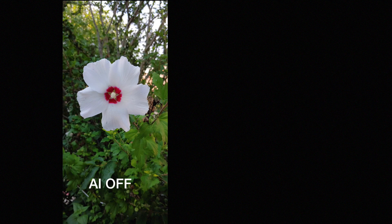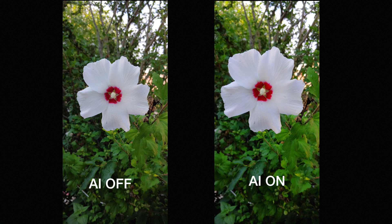I tried this again with a different flower. First, no AI — this photo is actually sharp and the image isn't that bad. But again, with AI on, the software pops the leaves and this time destroys the vibrancy on the center of the flower.